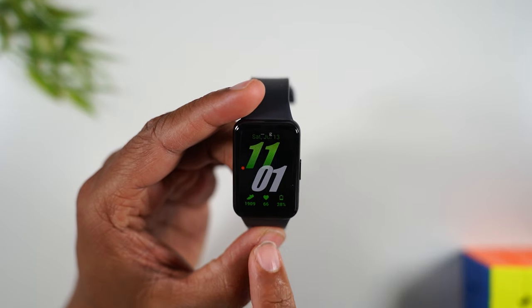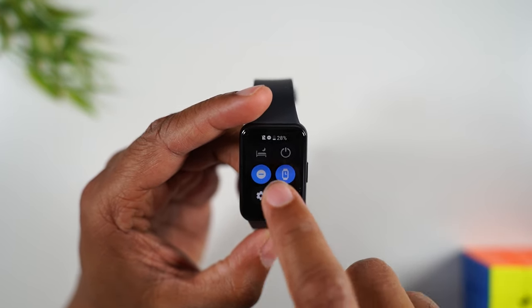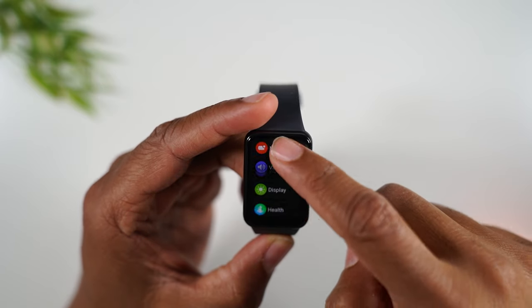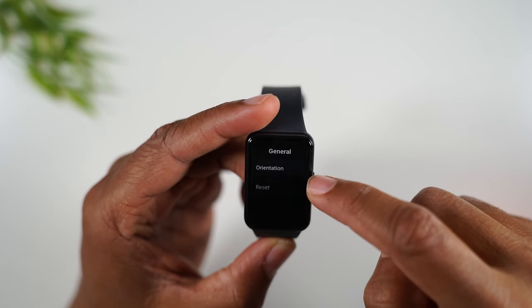The first thing you want to do is on your watch, swipe down from the top and tap on the settings wheel. Then swipe up to General and tap on Reset.